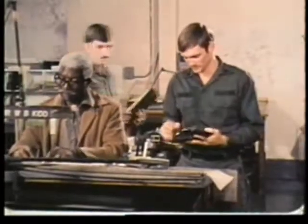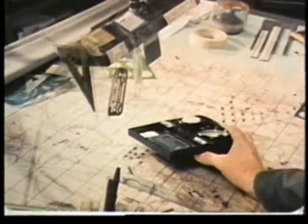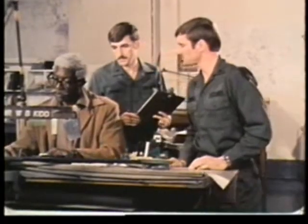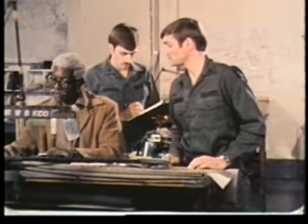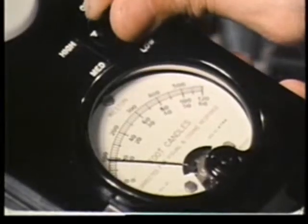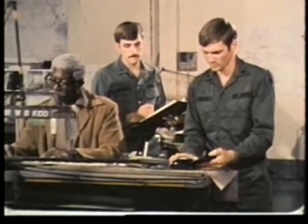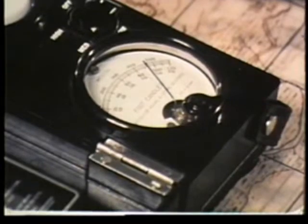The procedure for measuring the light levels is straightforward. Place the light meter on the work table or desk, and note and record the reading. When moving the meter from one area to another, it may be necessary to shift to a different sensitivity range. The reading is given in foot candles.